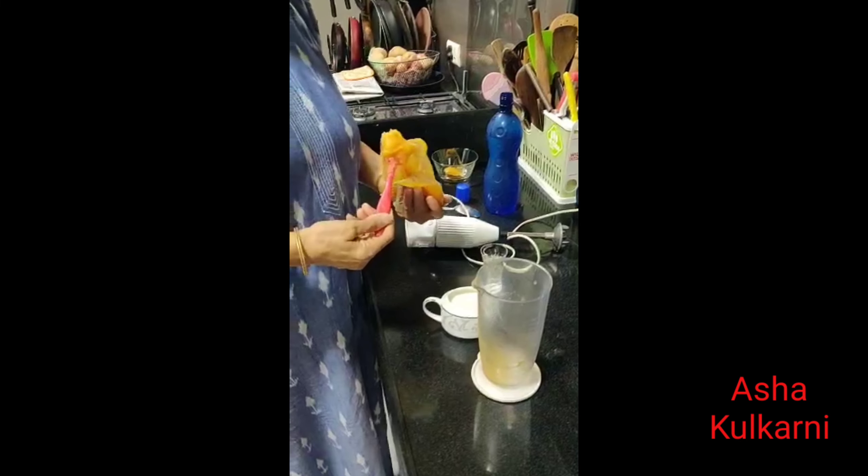Now, with the same pulp we can make a milk variation. It will be like a very smooth milk drink. I'll add a little milk first to blend it properly.